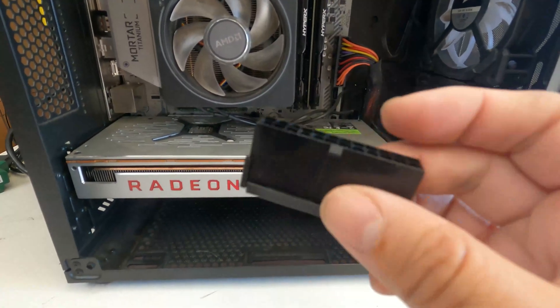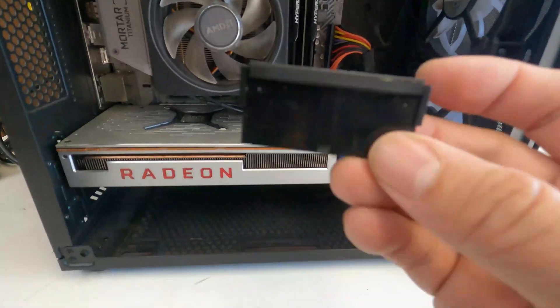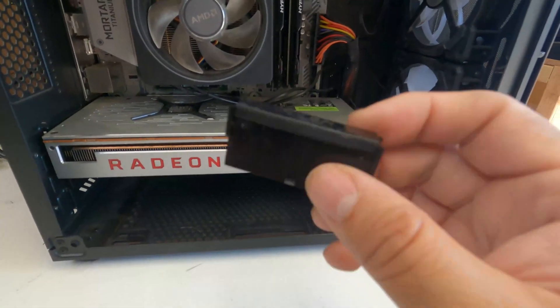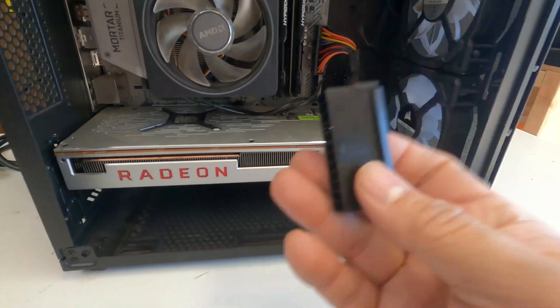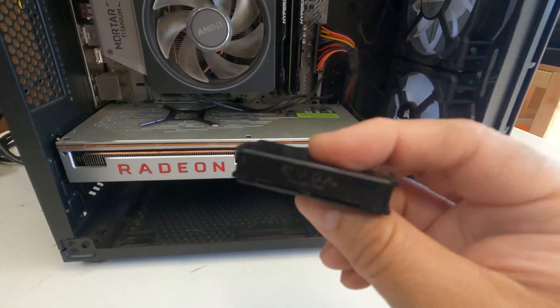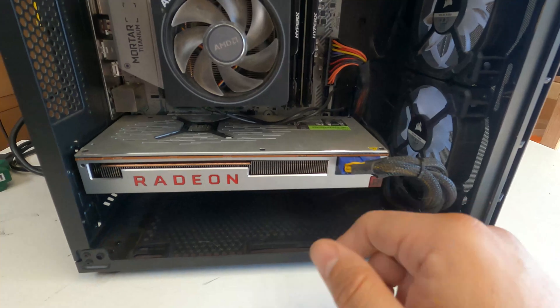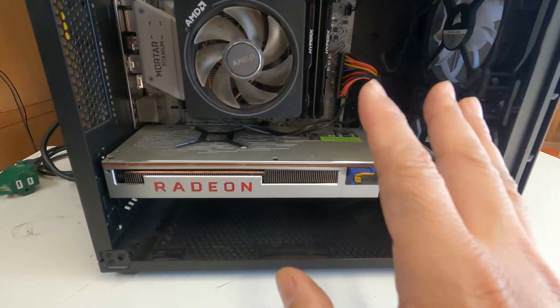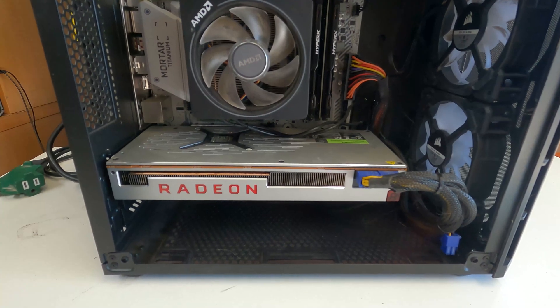Today suspect number one looks like the power supply. If you don't have this adapter, you can order it online — it's used to test your power supply without anything connected to it. Normally you need a motherboard or something to trigger the whole system, but with this we can test it standalone. We're going to disconnect the power supply completely and do a little time lapse.